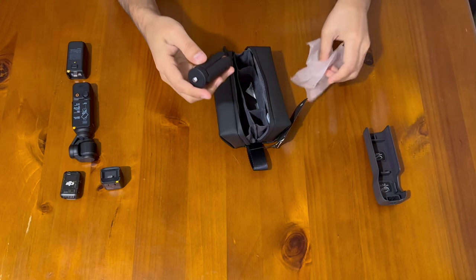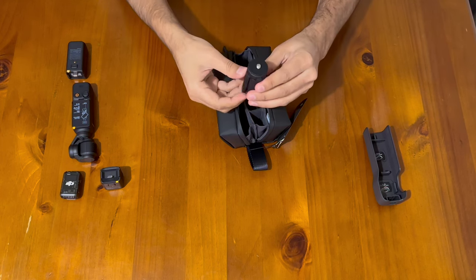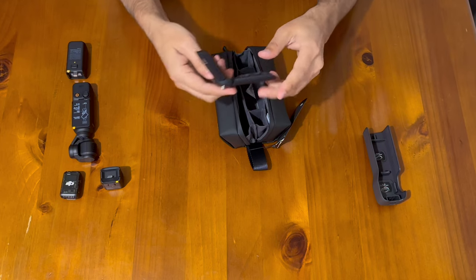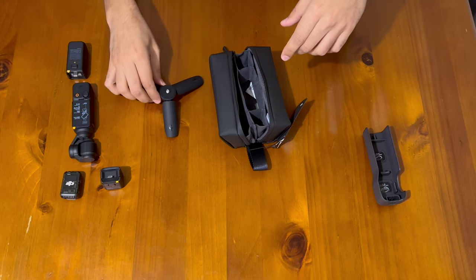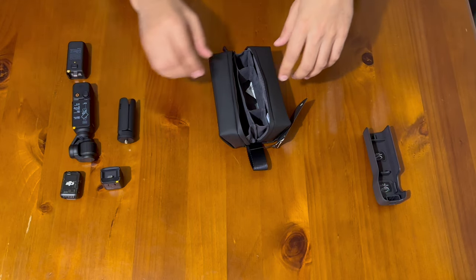And here is the tripod stand. It's a really good design — really solid.